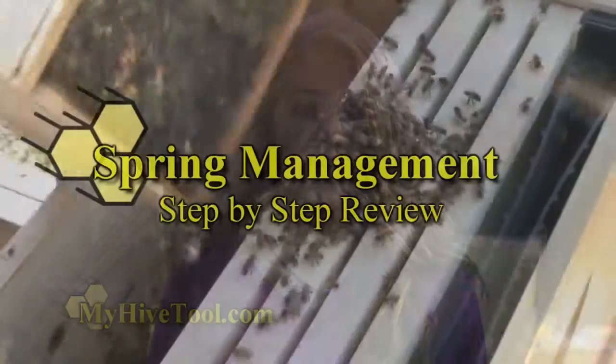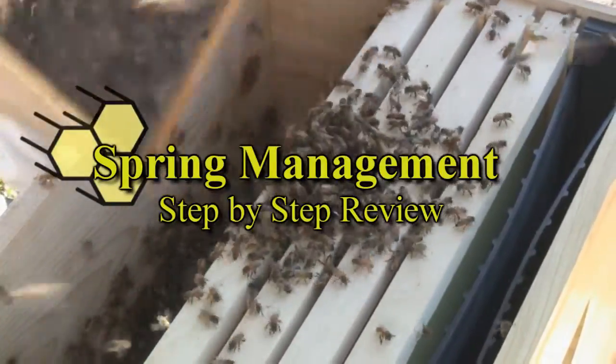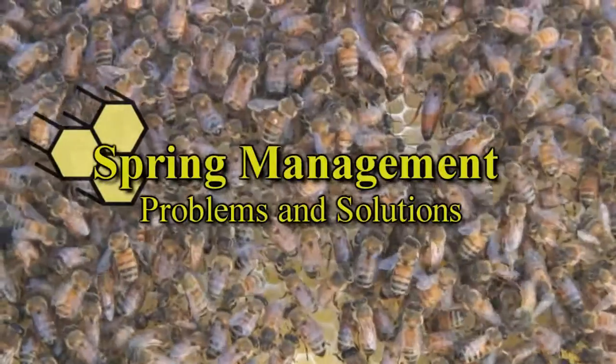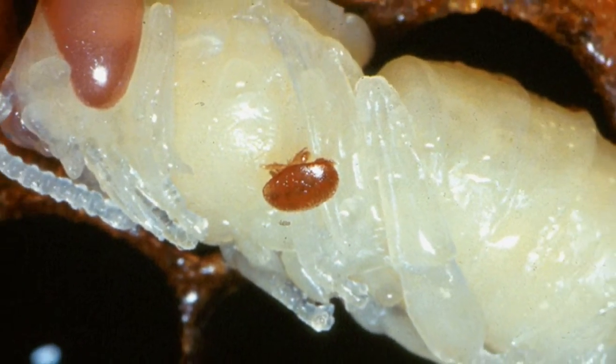Each seasonal hive management section is followed by step-by-step reviews and problems and solutions. In disc three, we cover the most common pests, diseases, and treatments. Disc three also holds an extras folder containing a spreadsheet to help you keep records, as well as a digital copy of My Hive Tool for your tablet or smartphone.